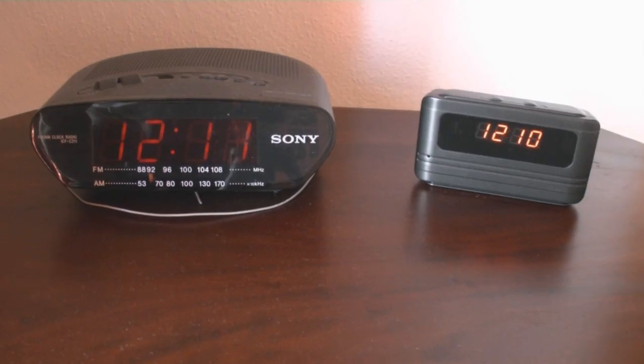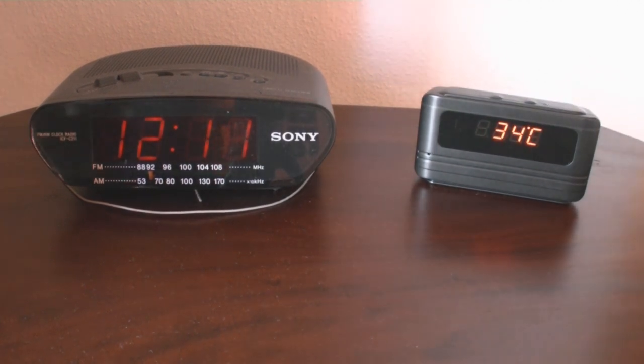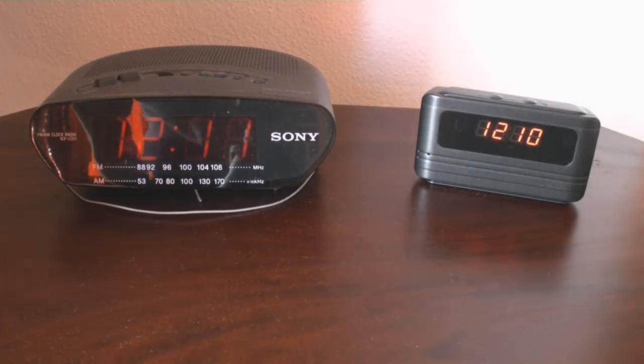Here it stands by an alarm clock which has a spy cam in it. The spy cam shows the year, the degrees, and the clock of course.